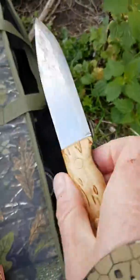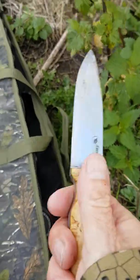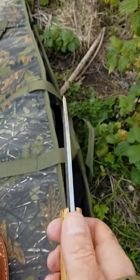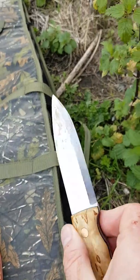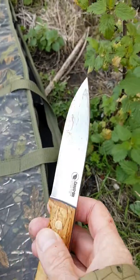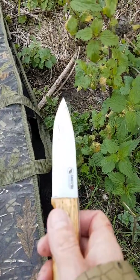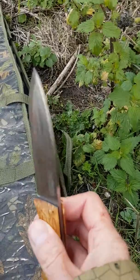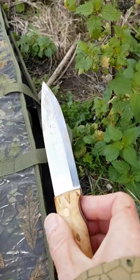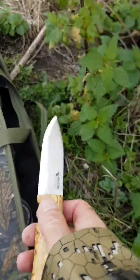So all in all, superb hunting knife — just the ticket really. The only thing with these high carbon steel blades is they do take a bit more care than stainless, because you have to clean them after every use. Lightly wax them with olive oil or wax — it stops them going rusty, otherwise they will rust and tarnish, which isn't ideal. But all in all, it's a great knife.